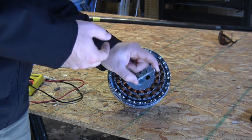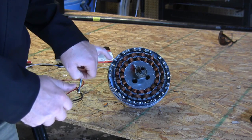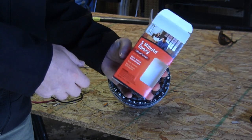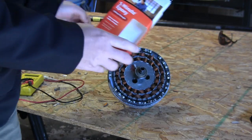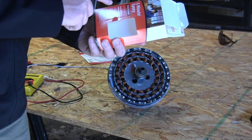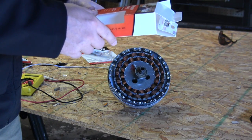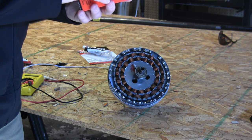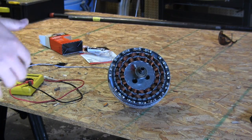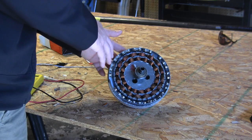I'll look up the exact bolt size and maybe post it on the blog so you don't have to do that homework. I have those epoxied in — it's a five-minute epoxy you can get at Lowe's in the paint section, along with the JB Weld. It has a 1500 psi strength with a set time of eight to ten minutes and an hour to cure. It's pretty good stuff, maybe five bucks.